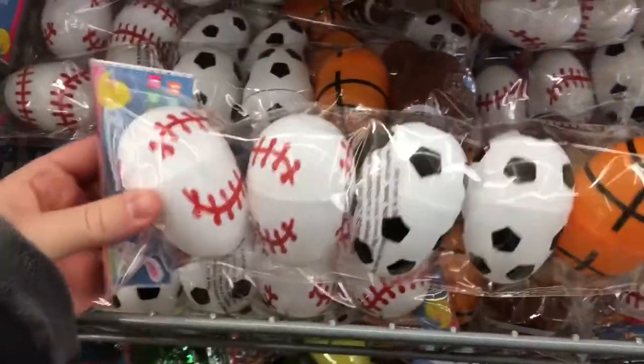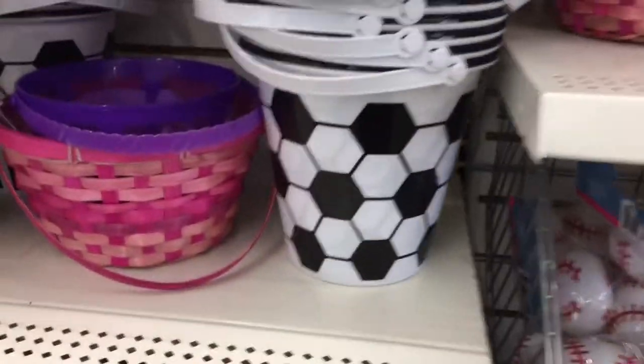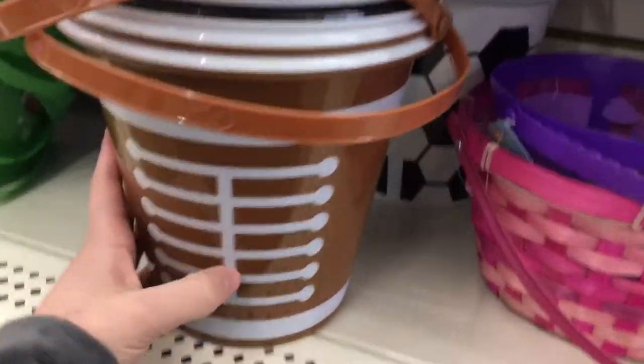This next idea is super easy for kids. You can just fill these little eggs that I found at Dollar Tree with candy, and then stick them into one of these sports buckets.